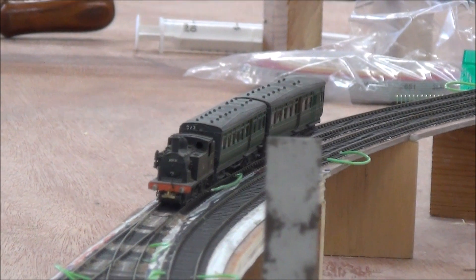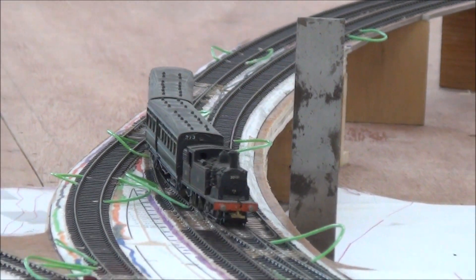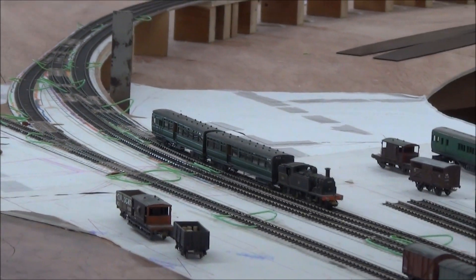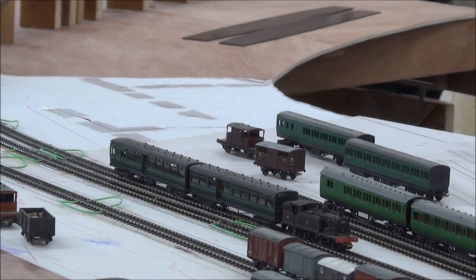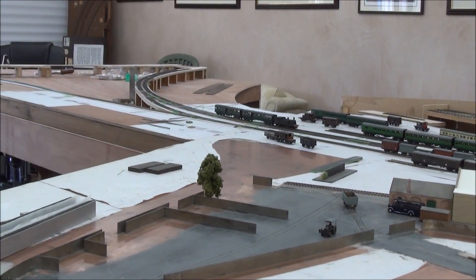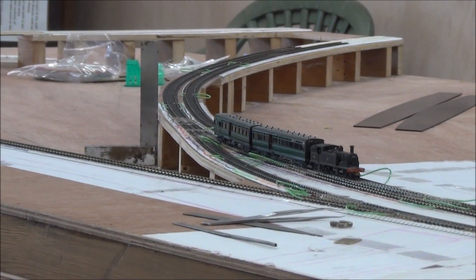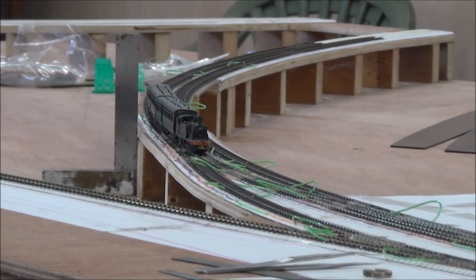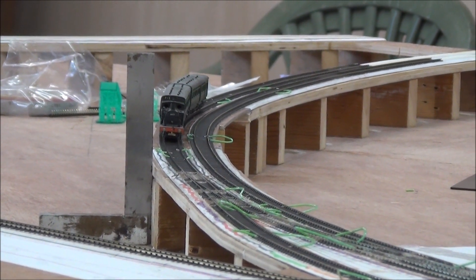And this usually results in a severe speed restriction to boot. So the way it is normally done is to cant the whole crossover as a single unit. The angle through the inner track has continued in the same plane across to the outer track. This has the effect for the outer track that, as well as being angled, it also rises on the track bed above the level of the inner track. On the model here the outer track rises about a millimetre above the level of the inner track at the end of the crossover.